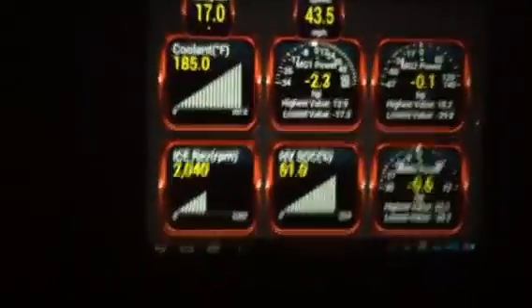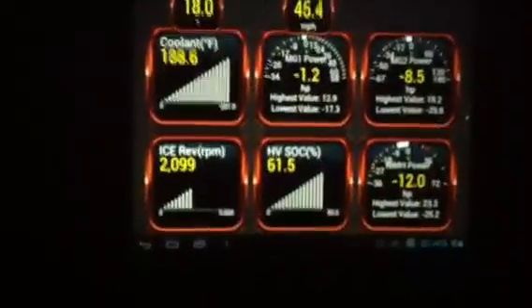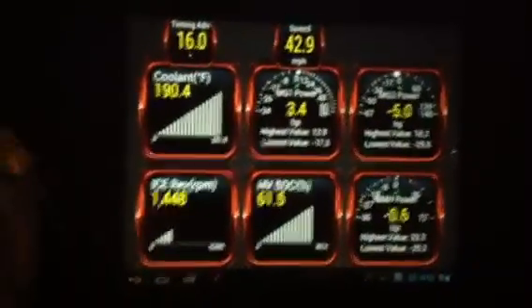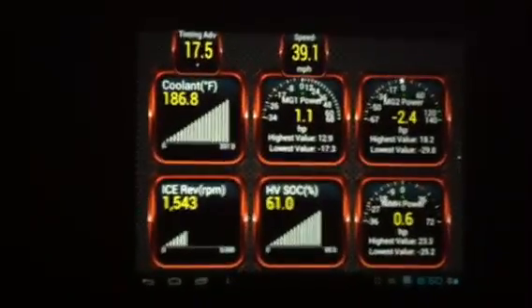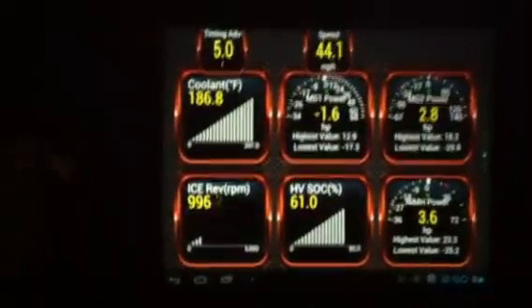Now I'm going uphill on an incline, and with both MGs near zero I'm gaining speed. It's going up, then going to go down soon — so it's going down, I release the gas, and I'm just running on the battery now.